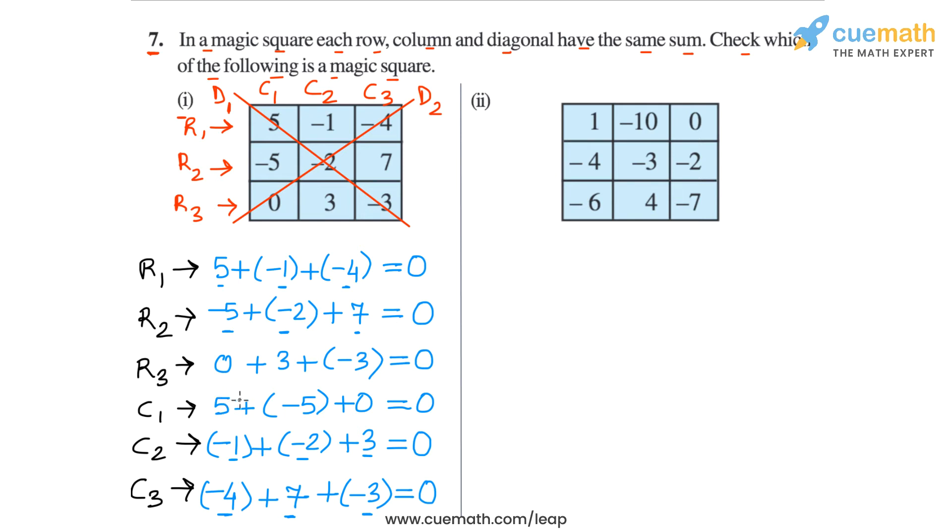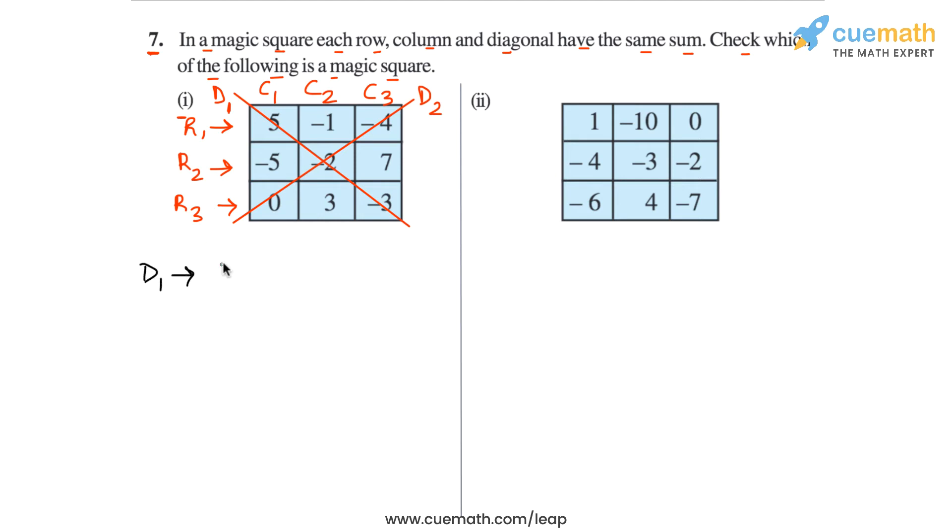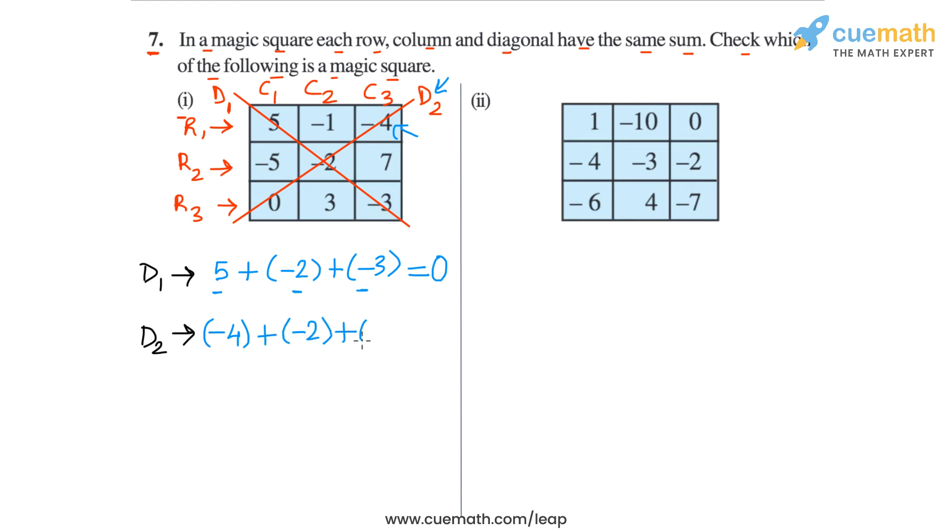Now let's check the two diagonals. In diagonal 1, the sum is 5 plus minus 2 plus minus 3. Minus 2 and minus 3 is minus 5, and 5 plus minus 5 is 0. On diagonal 2, starting from the top right, the numbers are minus 4, minus 2, and 0. Minus 4 plus minus 2 is minus 6, and minus 6 plus 0 is minus 6. So we obtain a non-zero sum on diagonal 2, which means this square is not a magic square, because all the sums are not the same.